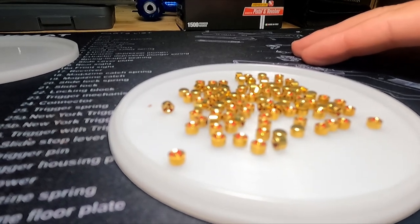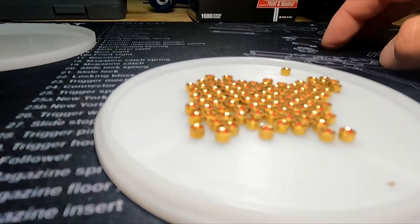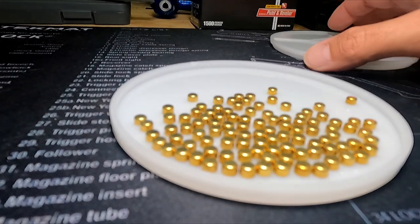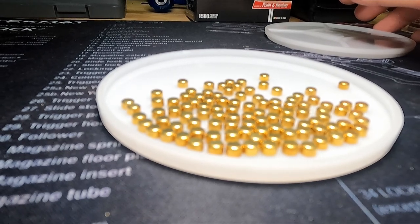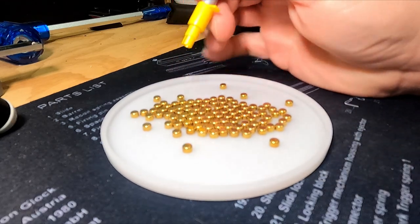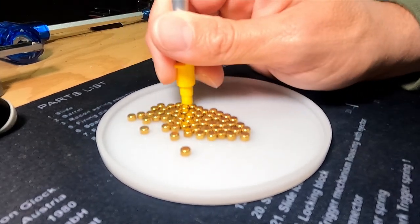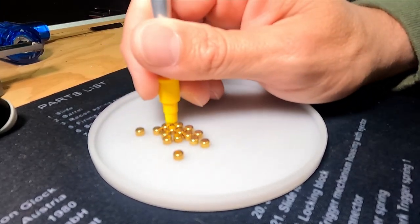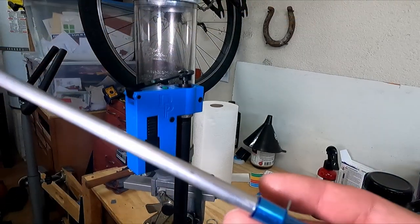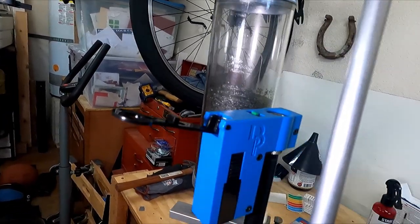I've got my primers in the flip tray and they're all facing different directions, so I'll shake it. Now they're all facing the same direction. I take the top of the flip tray, flip it over — now they're all facing right-side up, ready to pick up with the primer tube. Now I'll take my primer tube and pick every one of them up, then drop them into the press.